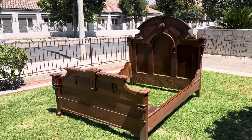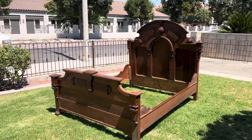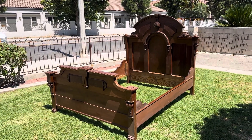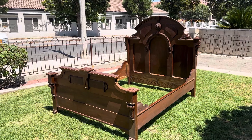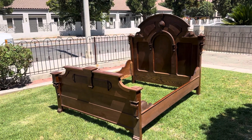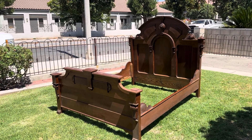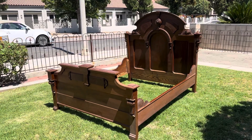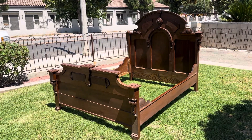This one here somebody had already modified the side rails, so I will be selling this as a queen. It was originally a full, but since the side rails are already modified I'll go ahead and complete it and make it into a queen, which makes it more desirable.